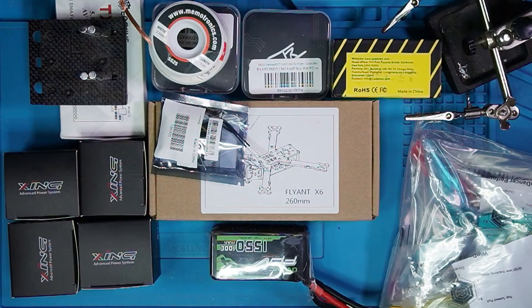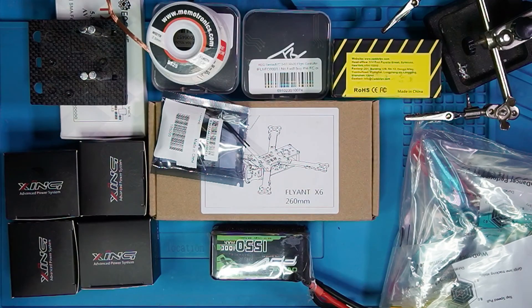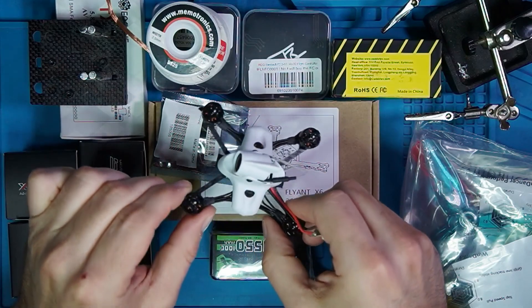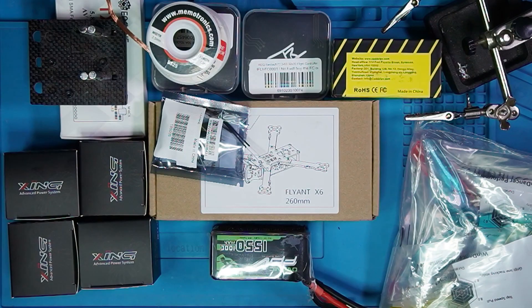That will wrap things up for video number one. In video number two we're going to start building the frame and then go from there. Please check the description for the exhaustive list of things that you will need to build. I hope you found this video helpful — if you did, please like, comment, and subscribe. Don't forget to hit the little bell so you get notifications of future videos, because this series is going to be several videos long. I'm also going to be doing another F7 build after this for a grand total of three F7 builds, and then we can do some comparison and contrasting of the three quads. Also coming is a Cinnaboot build. I'm Steve, checking out — see you in the next video.